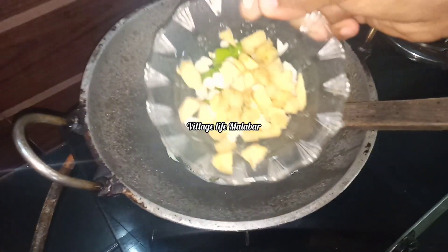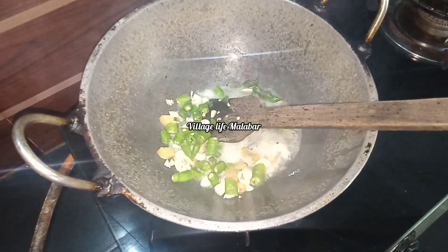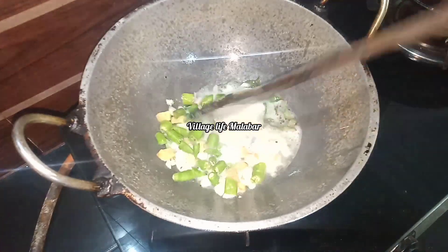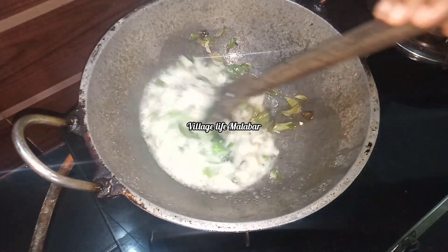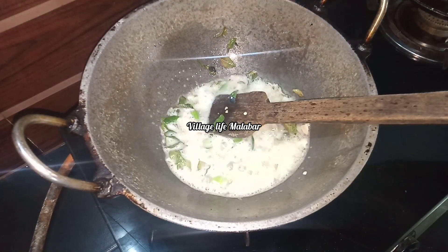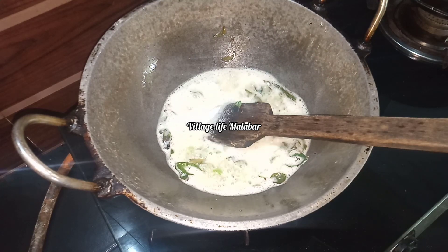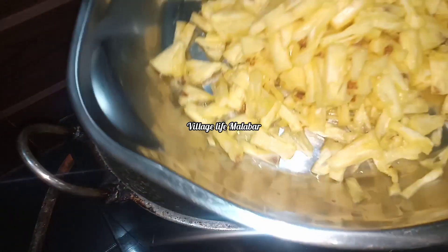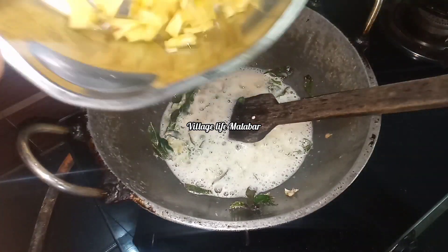We are going to put a little bit of the green flavor in the pan. Now, we will add a little bit of the green flavor.